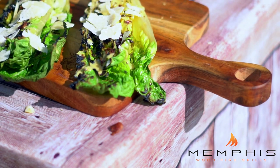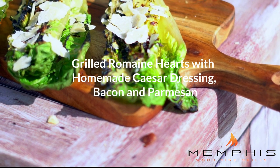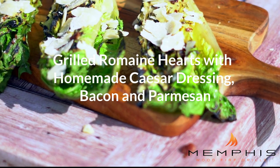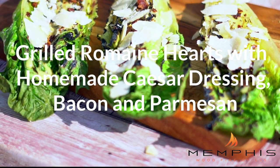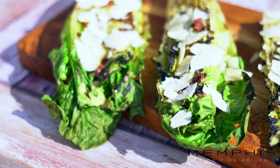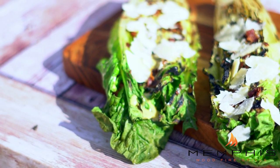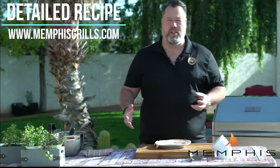I hope you enjoy this. For the detailed step-by-step instructions to this recipe, check out the description below or go to Memphis Woodfire Grill's website, www.memphisgrills.com.